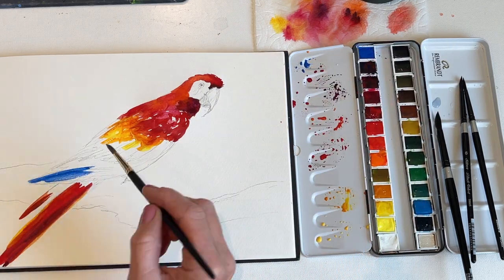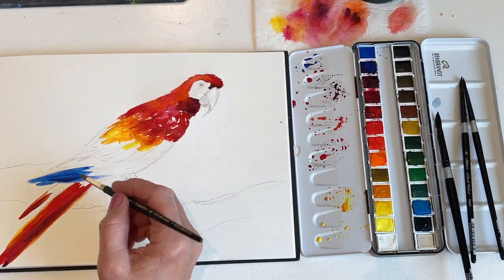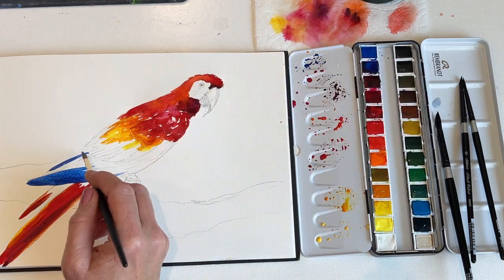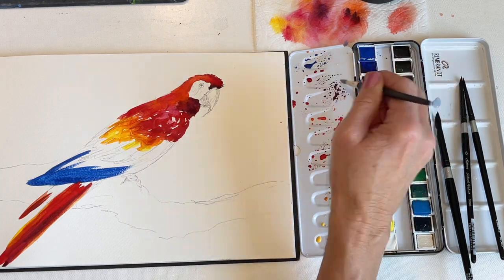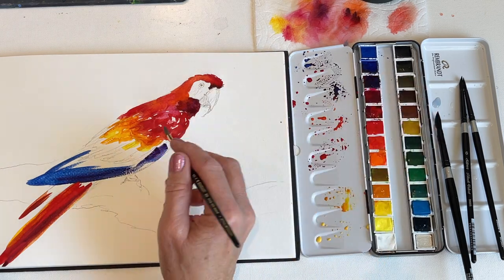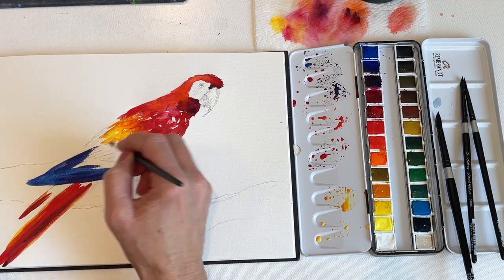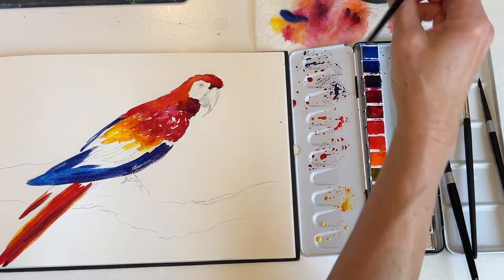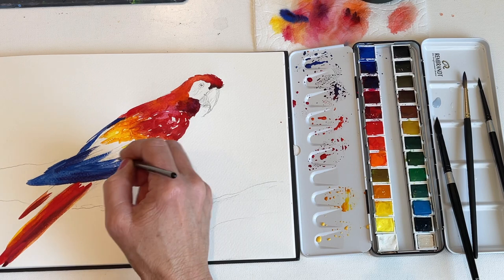Now I'm going to pick up some blue, starting with cobalt blue, and start working on the blue part of the bird's wings. These birds are so amazingly beautiful.